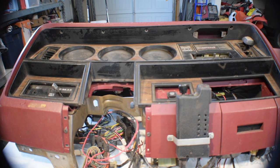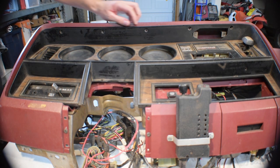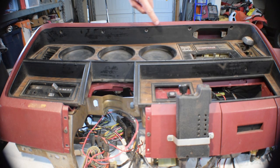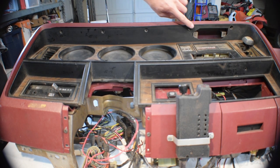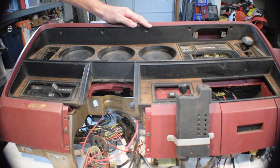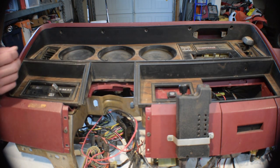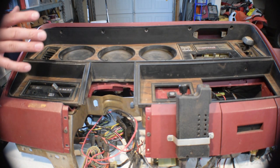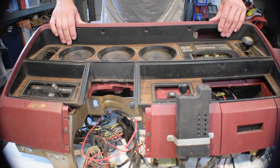The first step is to remove the dash gauge bezel. This is held on by six screws — one here, and then one, two, three, four, and five here. Remove all of those screws. If you have a map light, take those screws out at this point as well. Some people say you need to loosen the bolts that hold the steering column and lower it, but in my experience that's not necessary.